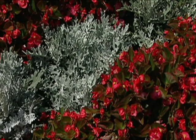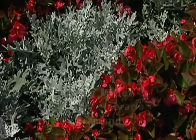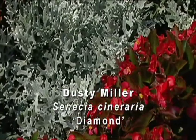Behind them we have our white stripes, and this is dusty miller senecio.